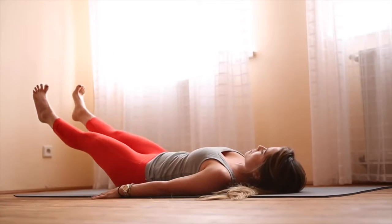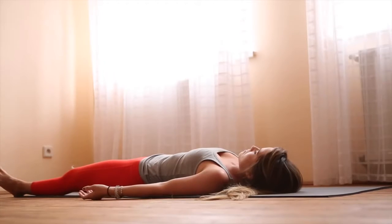From here, go right into Shavasana, turning your palms up and closing your eyes.